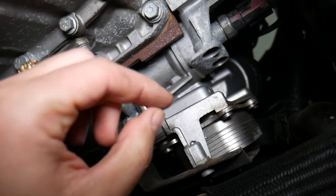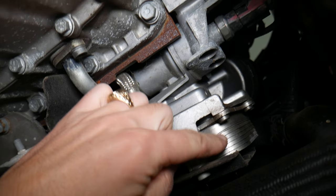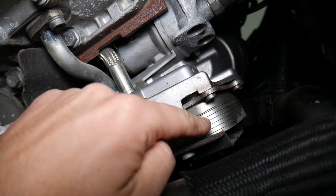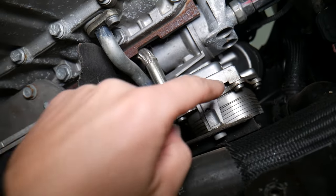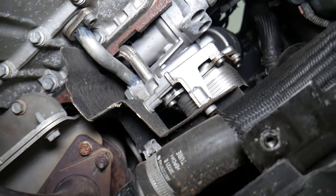You have two problems where that can happen. There is a sealed gasket where the cooler attaches, and if that gasket fails, you can mix coolant and engine oil. Or the other thing is an internal problem like a cracked internal cooler, which can easily cause it as well. But the gasket failure on an older car is a very, very common thing to see.